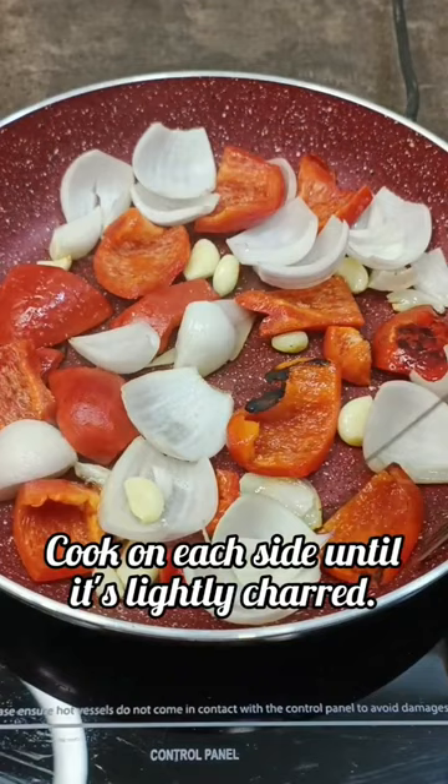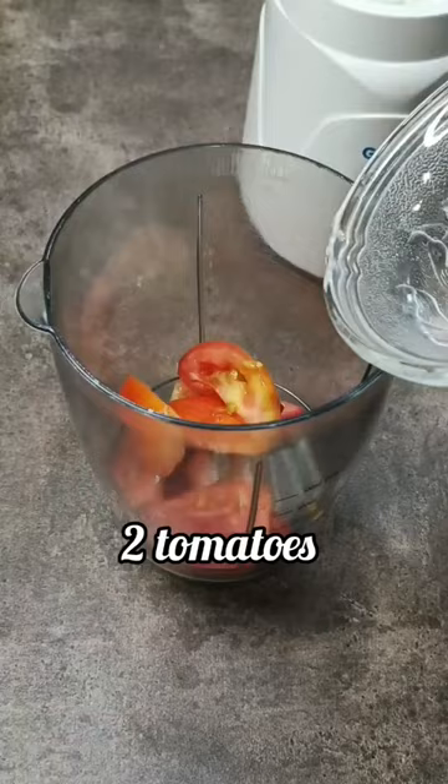Cook the veggies on each side until lightly charred, which will take about five to seven minutes, and let it cool.